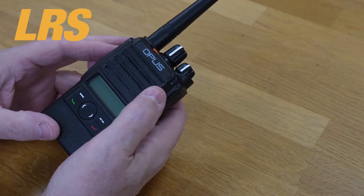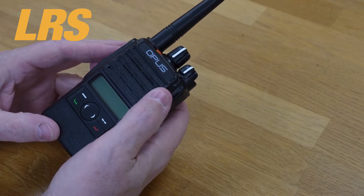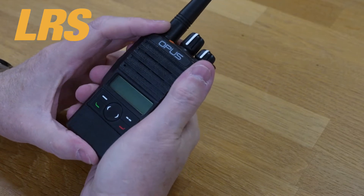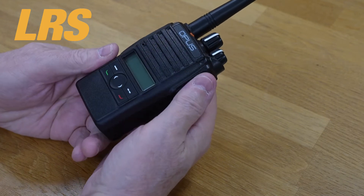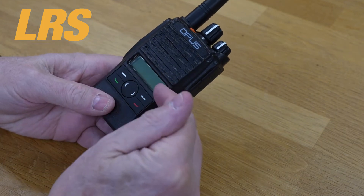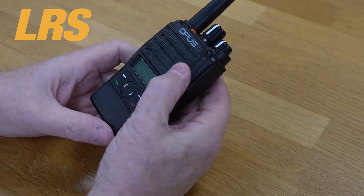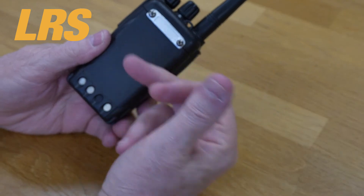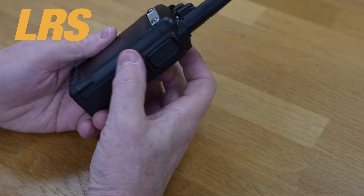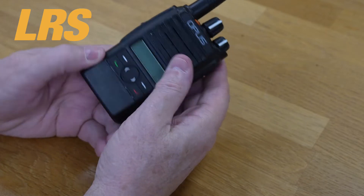This one feels reasonably good in the hand and it's quite compact. We have a display on the front and a number of small buttons also on the front. This is where the mic and earpiece will fit. There's a sizable battery around the back. On the side we have the PTT and a couple of extra buttons.